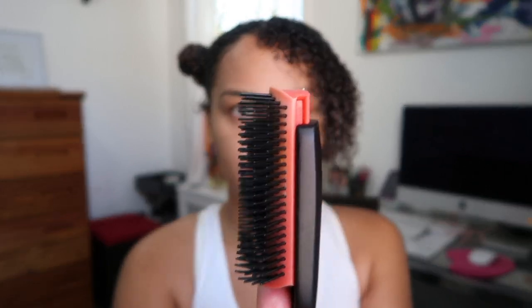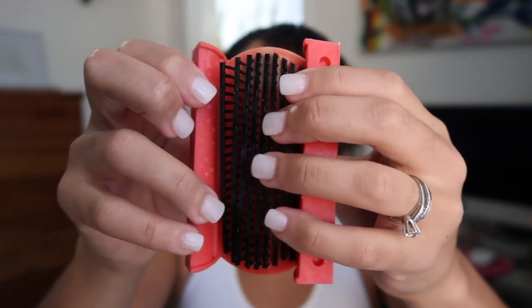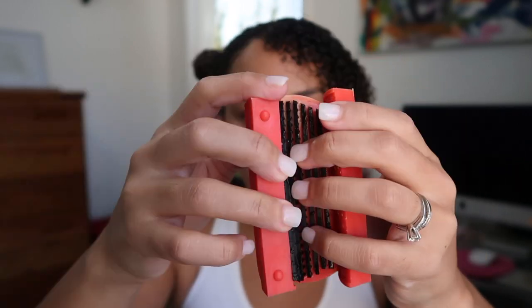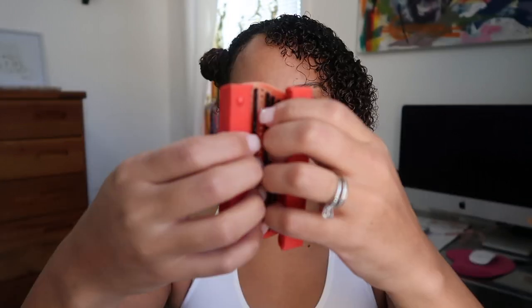I'm going to remove some rows — this is my first time actually doing this. I'm going to push this up, open it up, and pull out every other row. So now instead of nine rows I have five. I'm going to put this back in — oh, that was easy! Now I'll do this side.